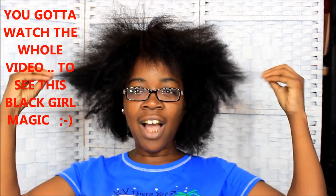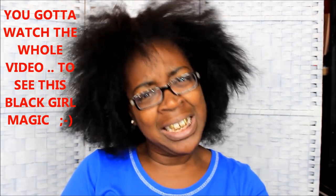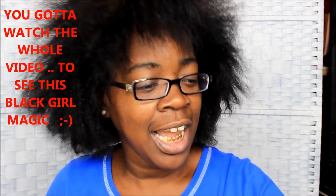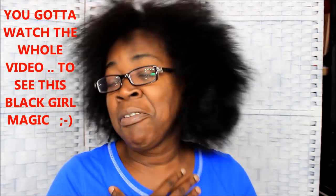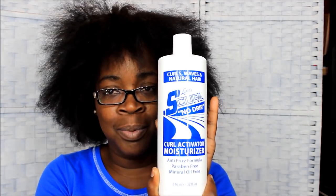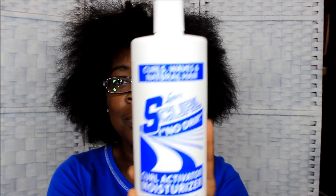What's up y'all, this is Shigerogone. I'm coming at you guys to show you how I moisturize and seal my texlax fro. You guys already know what I love — my most favorite moisturizer of all time, which is my S Curl spray.